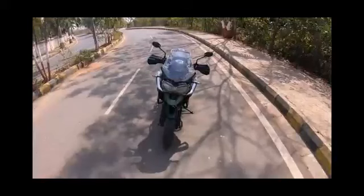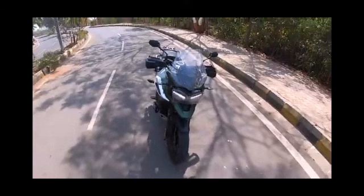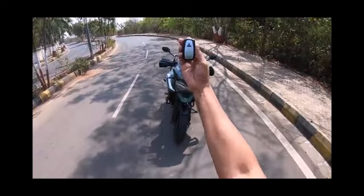Hello guys, this is Subhan Arshad at my YouTube channel Car Adventure. This bike is known as the Triumph Tiger 1200, and this variant is known as the XCX. This is my dream bike, so today I am going to review it.